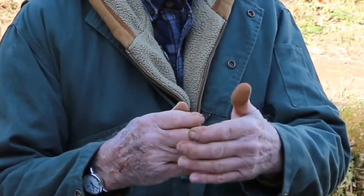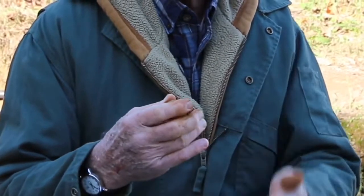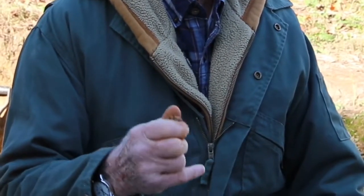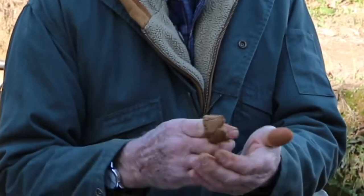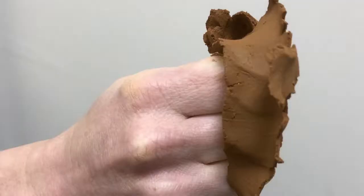A fine textured sample, on the other hand — something that exceeds 40 percent clay — typically you'd moisten it and the ribbon would form and come down around your hand, exceeding three inches. Some soils in the state are clay and sticky enough that they'll come down around your hand and the ribbon can be four or five inches long.